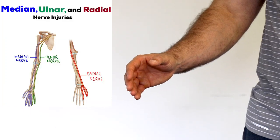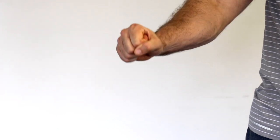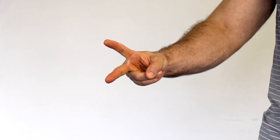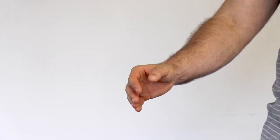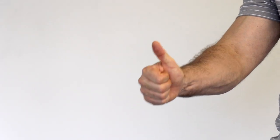A quick neurological exam to check the median, ulnar, and radial nerves: can the person do a rock, paper, and scissors? To check the anterior interosseous nerve, can they do the okay sign? And for the posterior interosseous nerve, can they do the thumbs up?